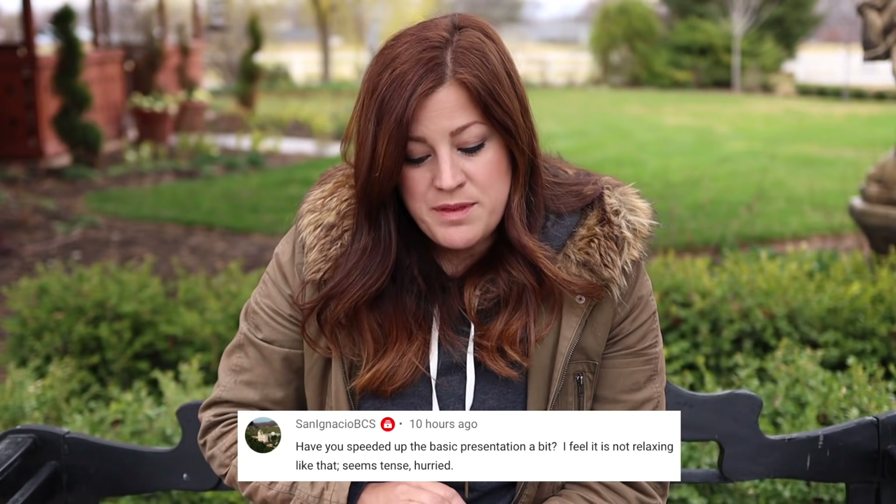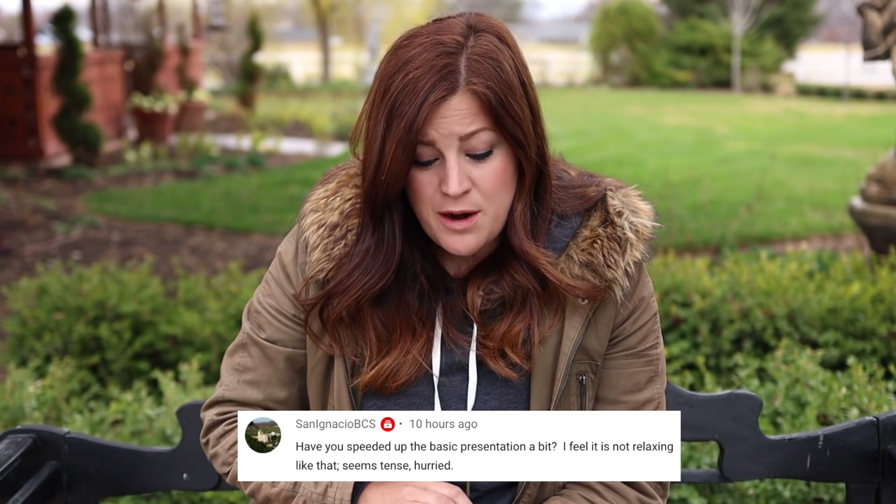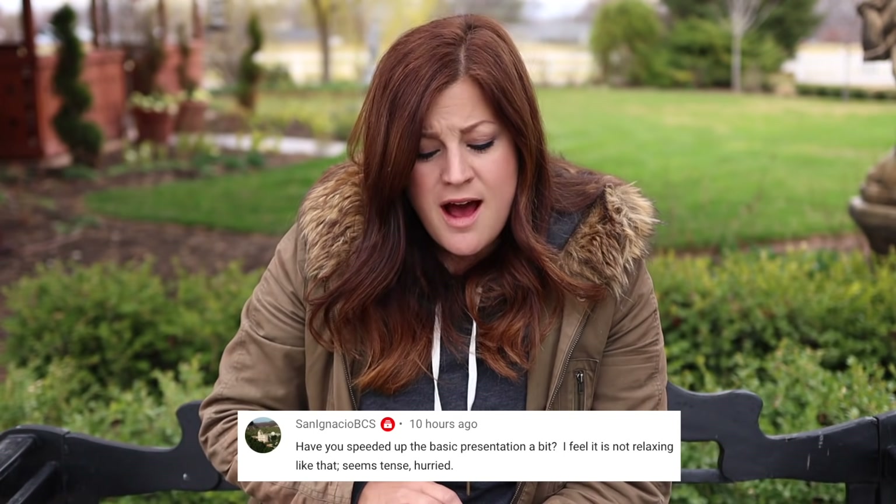Next question: have you sped up the basic presentation a bit? It seems tense or hurried. I'm not really sure what you mean by basic presentation — do you mean the overall feel of the video or the way I'm talking? When I get really excited I naturally talk fast and do things fast anyway, so it's hard to slow that down, and when I get excited about stuff it gets worse. I'm sorry about that — so if I'm going fast, just know I'm extra excited.